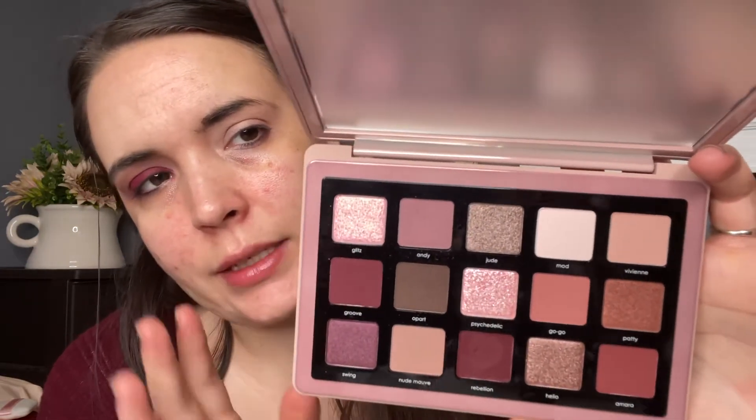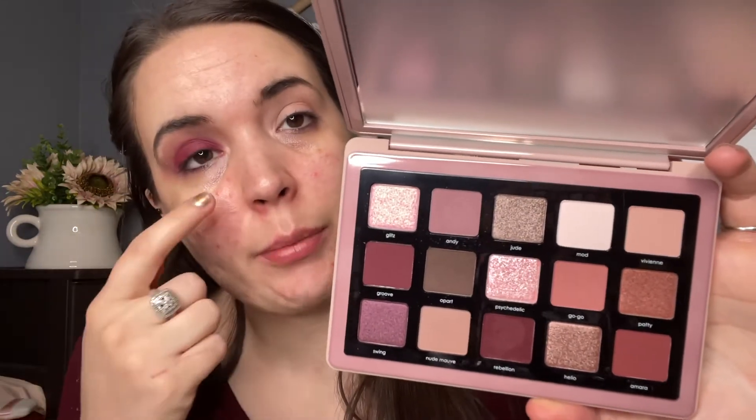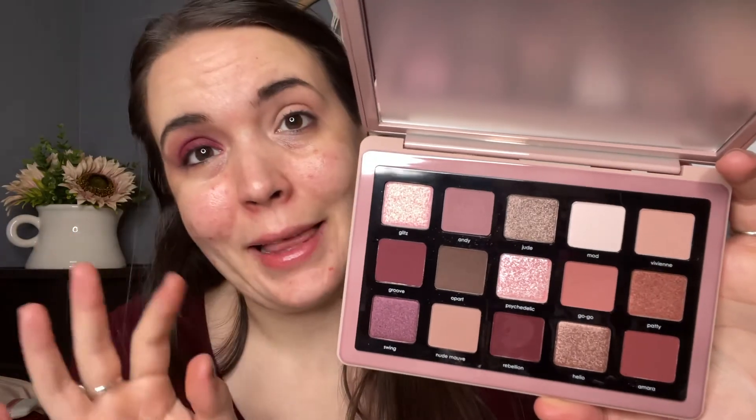When I saw this palette, I really wanted to go into this shade right here, which is Psychedelic. I think it looks so fun, so I'm going to put this all over my lid as well. And this is that shade here — we will see how this looks. I'm just pressing it in and I'm not going to bring it all the way over; I'm going to leave that part blank.